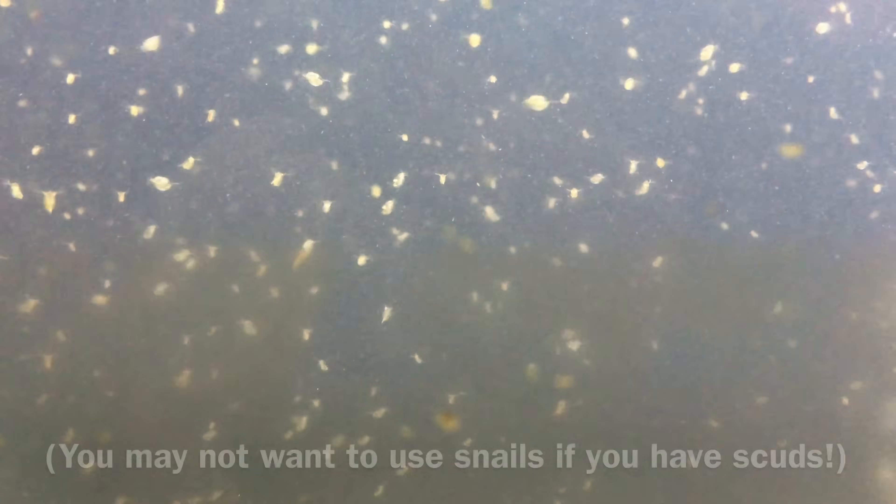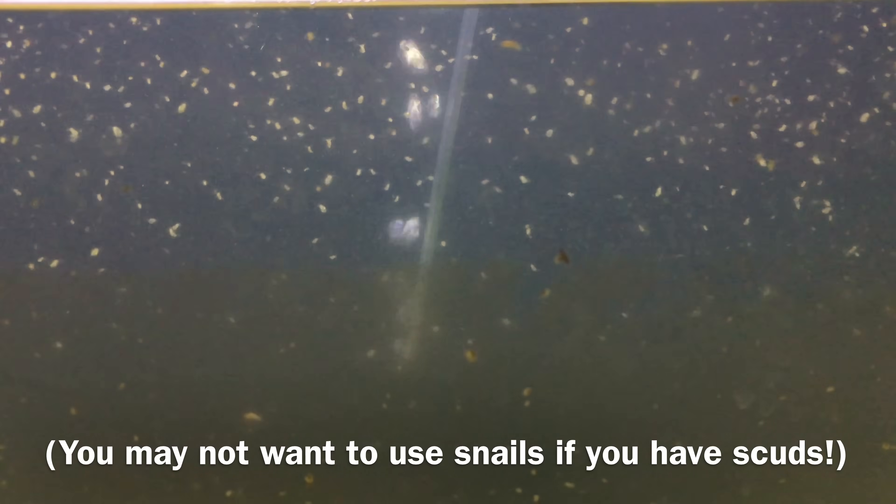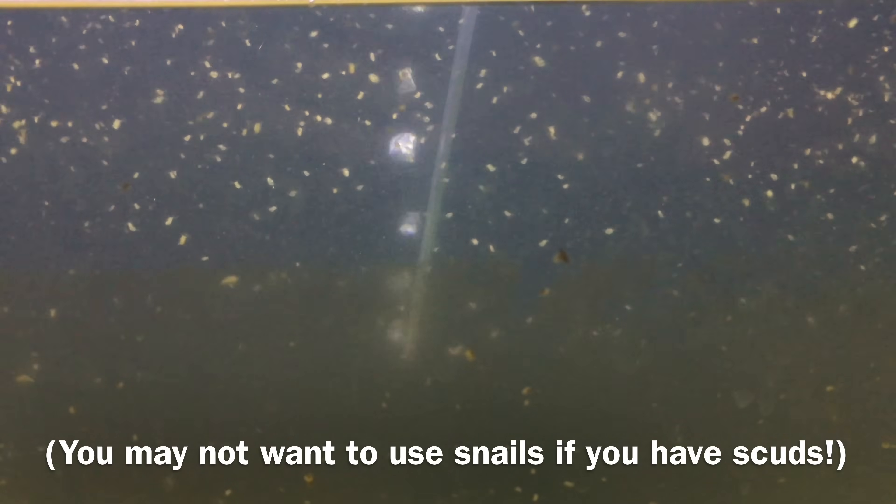After you've kept and fed those snails and they've begun to reproduce for a couple of months, the tank should be ready for Daphnia. It's not entirely necessary to pre-cycle a Daphnia tank, but it can be very helpful.